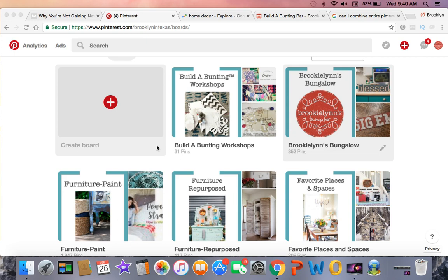So what I'm doing here is cleaning up my Pinterest and creating custom board covers, which I will teach you in a later episode. What I want to show you today is just the simple way that I discovered you can combine boards.